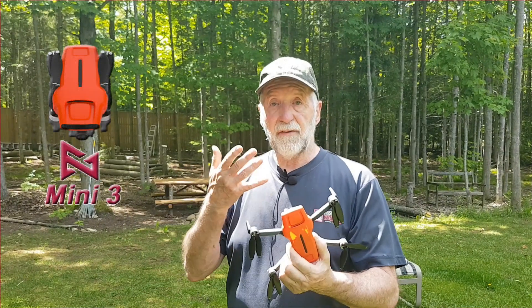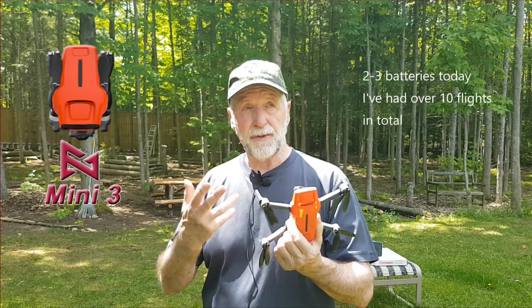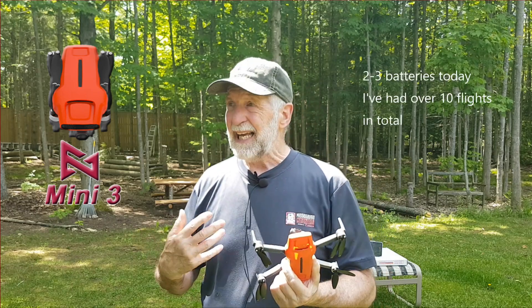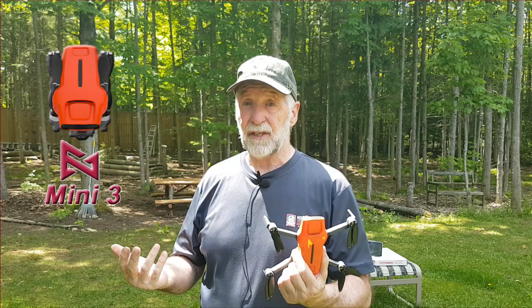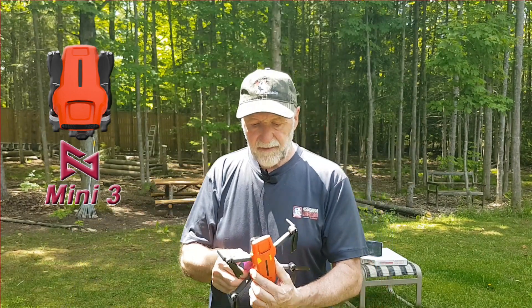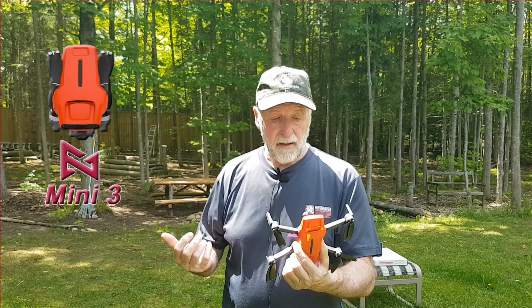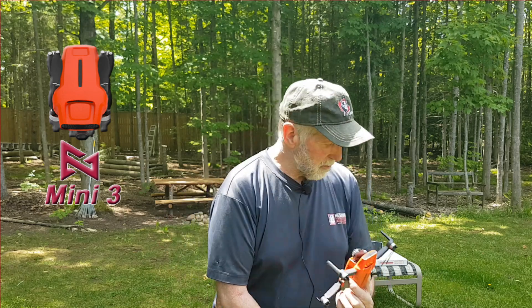We've got the Femi Mini 3 — it's performed really well. I've had two or three batteries through it and it's been really good. It's almost 30 degrees Celsius, really hot. We've done most of these. We did the separate video on SAR. The zoom we found wasn't that great.